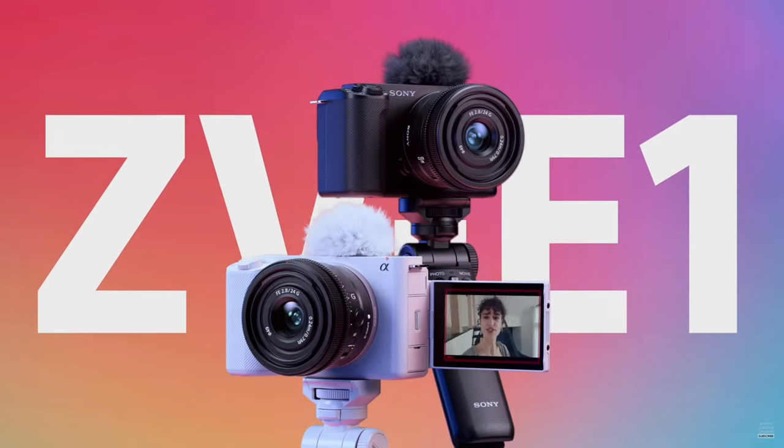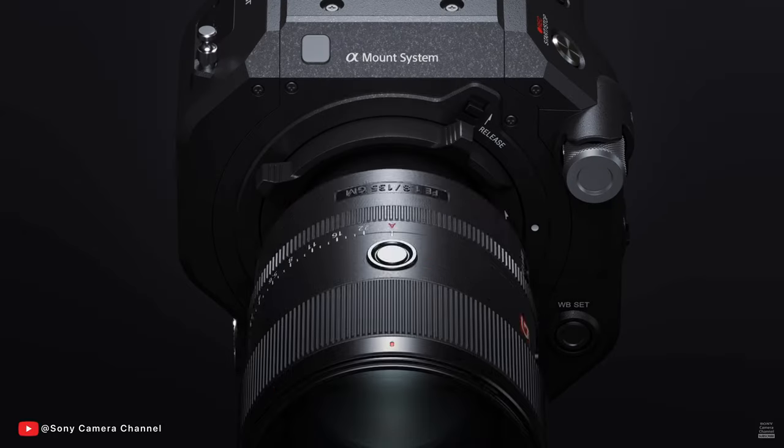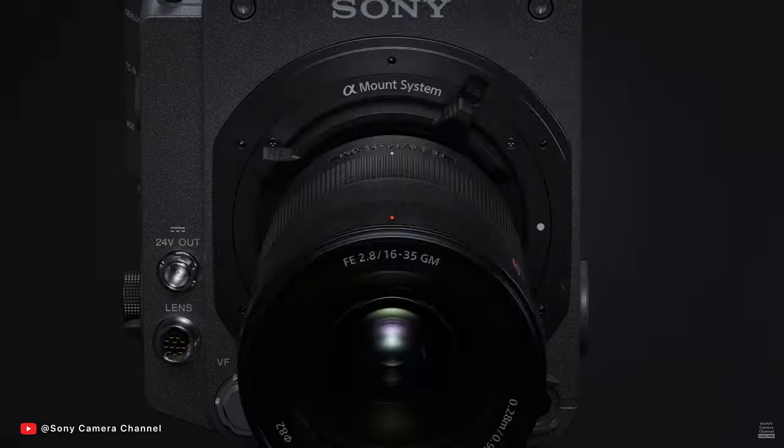With Sony's recent announcement of a new camera in the ZV-E1, this throws another camera into the hat and something that may complicate your decision if you're a beginner looking to get your first camera or looking to upgrade from a traditional point-and-shoot. In this video, I'll show you 10 reasons why the Sony ZV-E10 should still be a top contender for you this year.